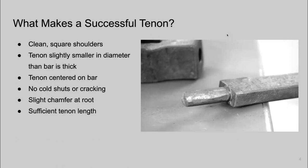First, we need clean square shoulders, as you see in this photo. That's so that it fits nicely. We want our tenon to be just slightly smaller in diameter than our bar is thick. For the Level 2 frame, we're required to make that frame out of three-eighths of an inch by three-quarters inch stock. This tenon is five-sixteenths in diameter — just smaller than that three-eighths of an inch thickness — so that we don't see our mortise when we assemble the mortise and tenon.